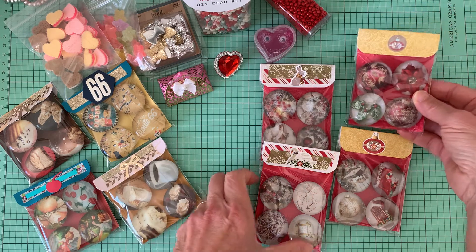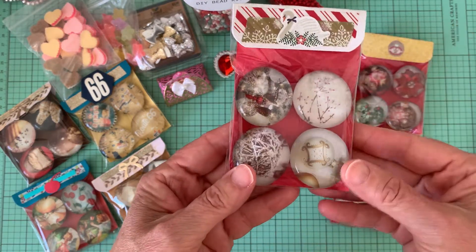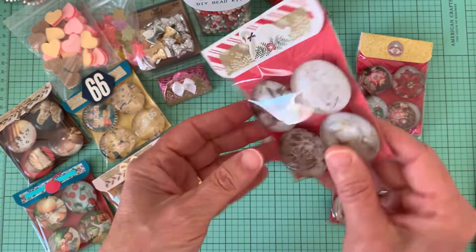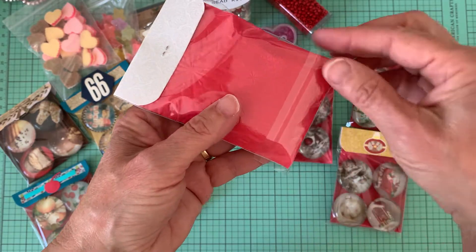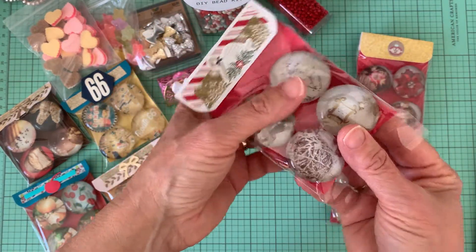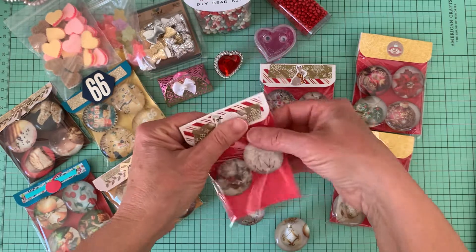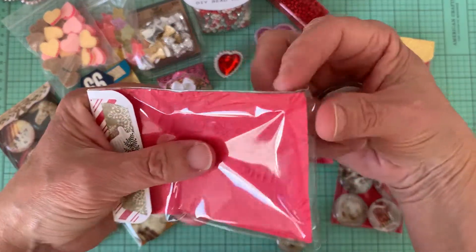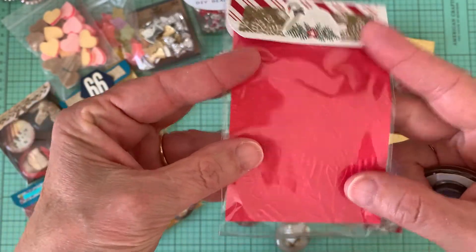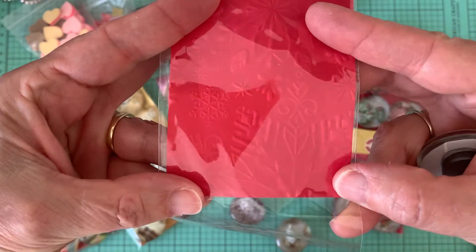Let me take this one. I did simple bag toppers on these, so let me just open this up. What I found — and on two of these packages I neglected to do it — but when I make my items to put in these packages, I always put the flap on the bottom so that you don't have to disturb the bag topper to get the items out. I cut out a piece of paper up here and I emboss it. I don't know if you can see the embossing on it. I can't take the paper out because it's stapled with the back topper, but this one has, I think, snowflakes.